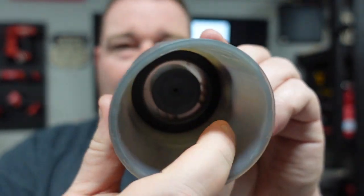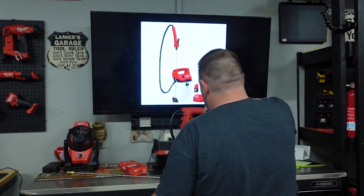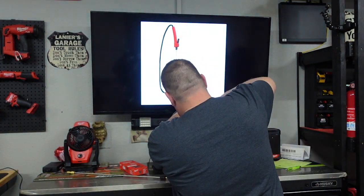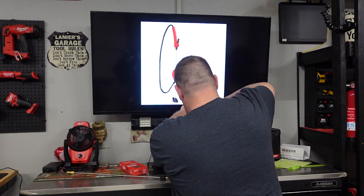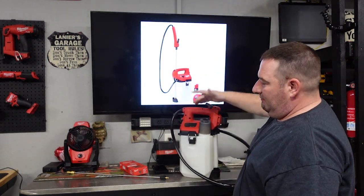It's got a nice seal in the bottom, nice release up top — this thing is very, very nice. Put that back on, screw it down, stick your battery in there. Boom, good to go.